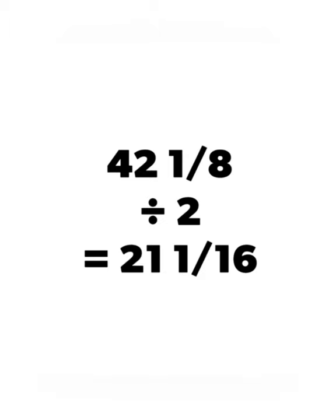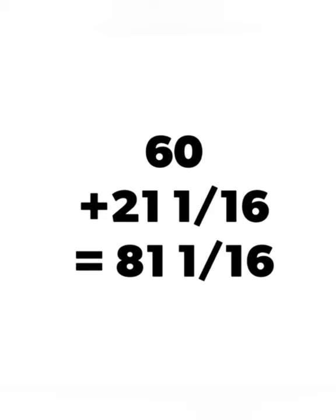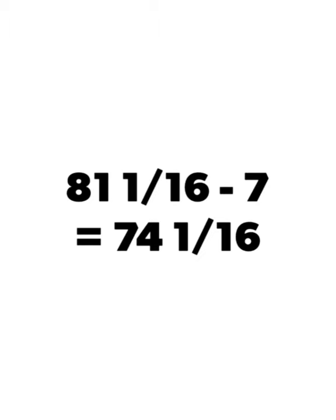Now comes the quick math. Taking the overall height of the painting, we divide by two. This finds our center point of the painting. 42 and 1 eighth divided by two gives us 21 and 1 sixteenths. We then add 60 inches, which gives us 81 and 1 sixteenths. We now have to subtract for the D-rings, so we take 81 and 1 sixteenths minus 7 inches, which gives us 74 and 1 sixteenth.